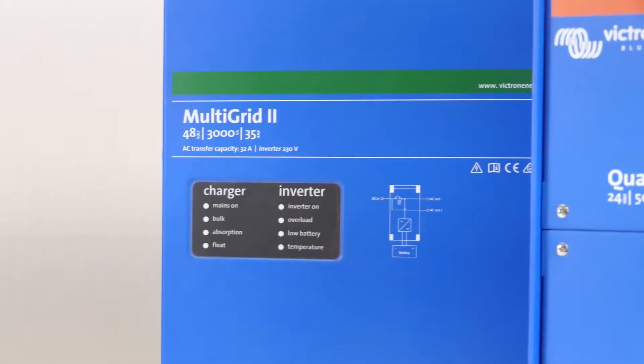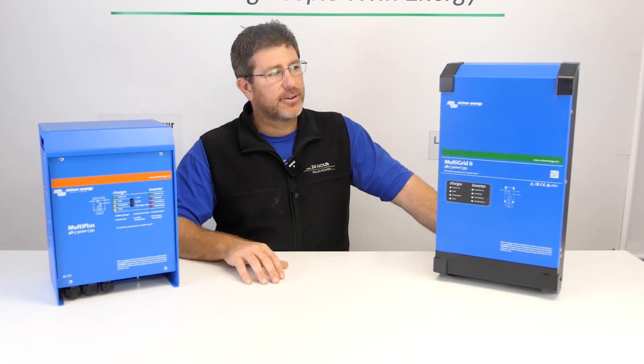The best money you spend when it comes to this stuff is being energy efficient and really learning and understanding what you can and can't do.